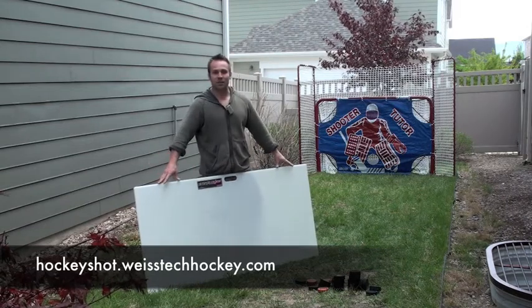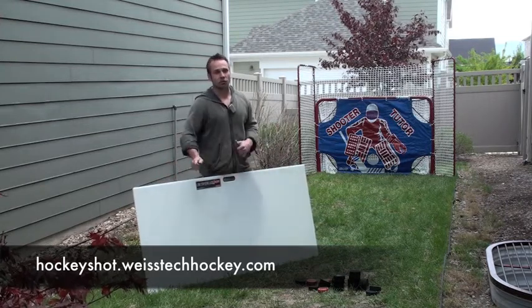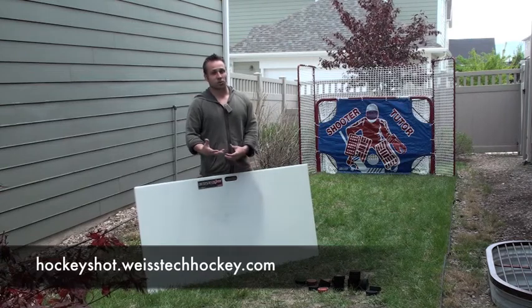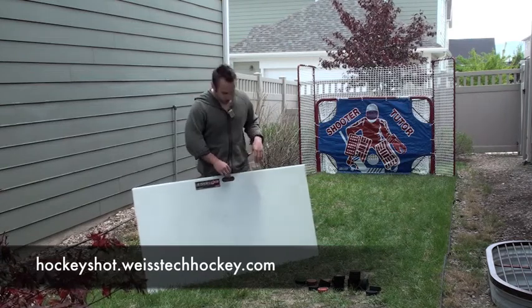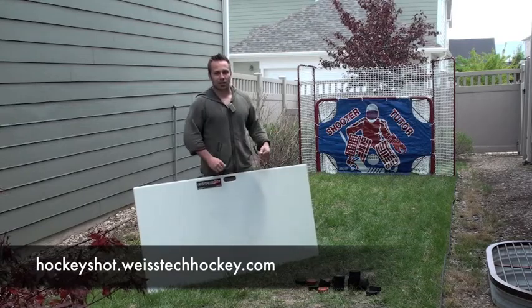This is the professional model — it's 30 inches by 60 inches, which gives you tons of room, plenty of space to get a good wrist shot, work on your wrist shot, or it's durable enough to work on slap shots as well. So I'm going to show you how it works, take a couple shots and call it a day.